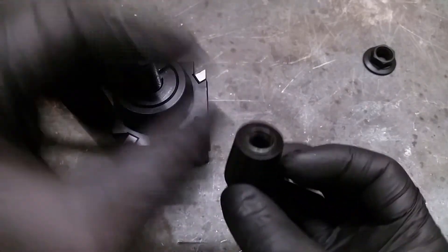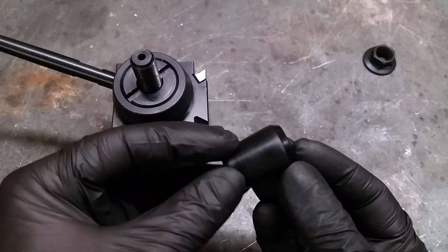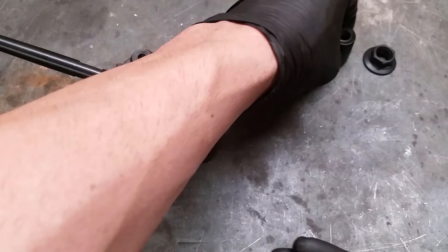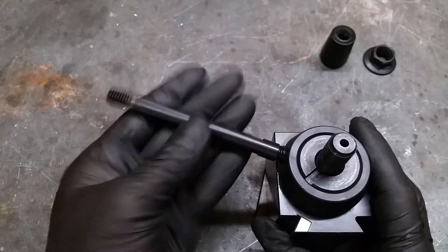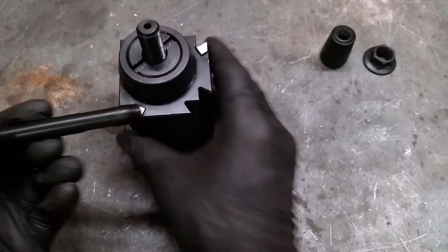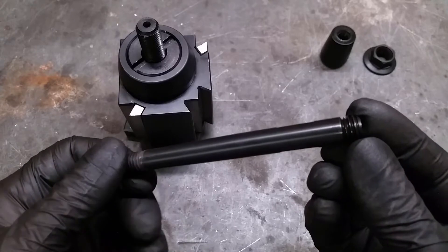The knob for the handle isn't that great. Looks kind of cheap and has a few scratches on it. The handle itself looks way better and the threads have a good finish.